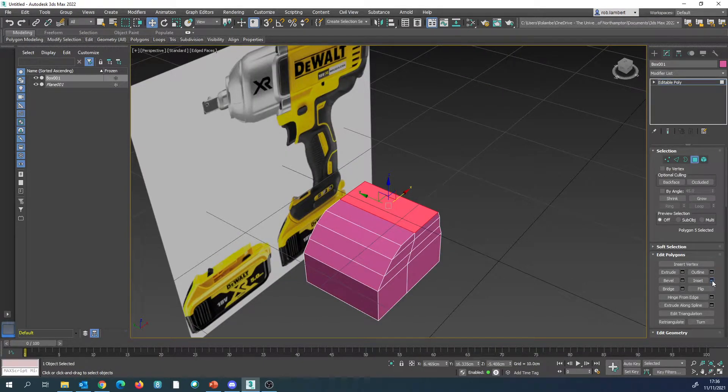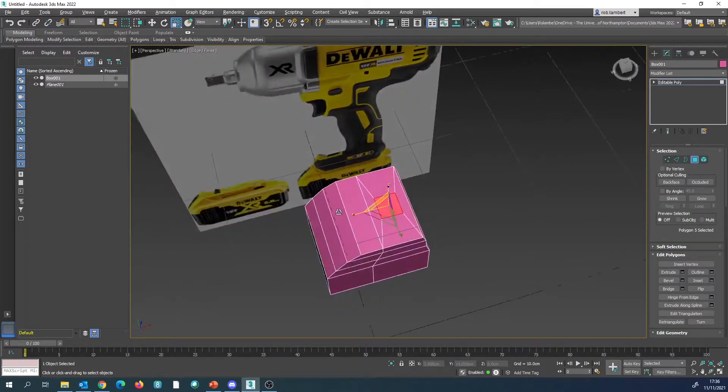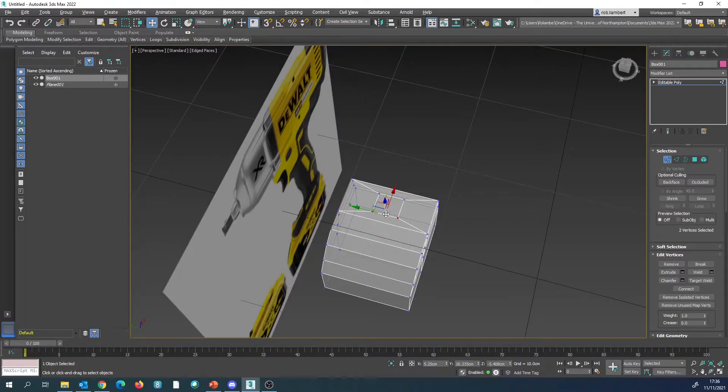So I'm going to go for an inset and make sure that it is only ever so slightly further in — probably going to go about one centimetre inwards. But what we're going to do is scale that inwards so we get a more believable representation of what that shape will be. Going into the front view again, we'll see that we need to drag them a little bit further towards this way. So we've got these two selected here and we're going to push them all the way over to where we had the other two.